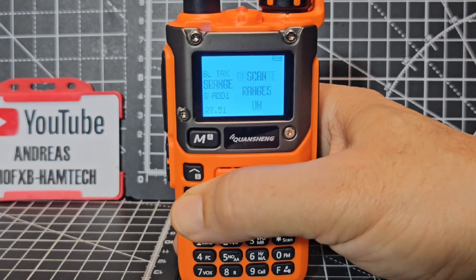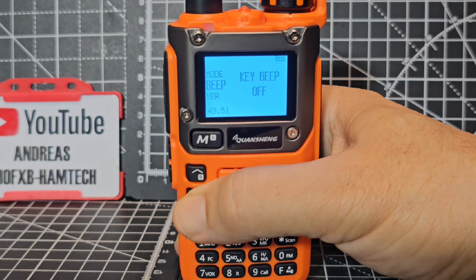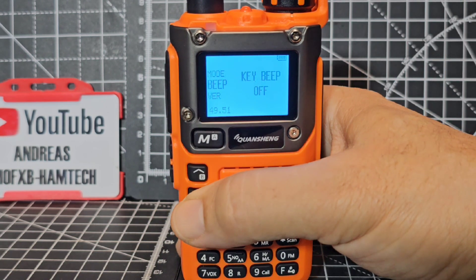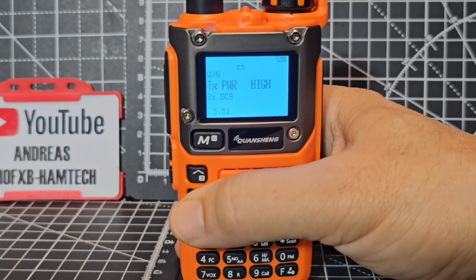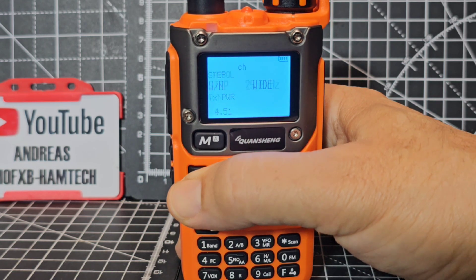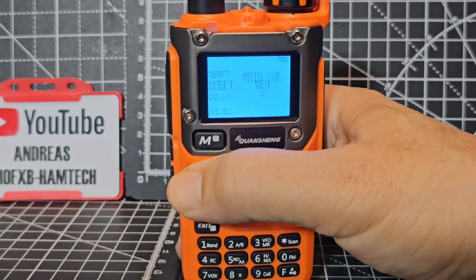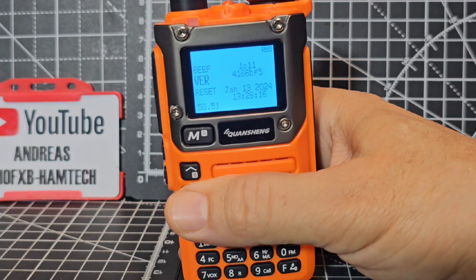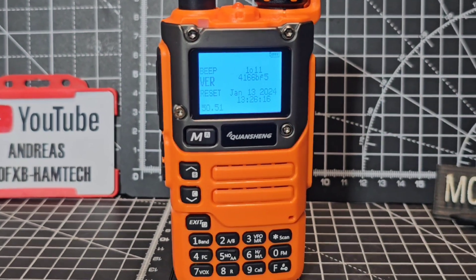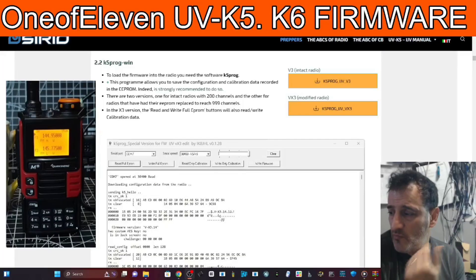That's an overview. TX power is menu 5, you've got squelch, wideband/narrowband, and channel step in the first few selections. There's squelch, and you can reset if you want - and there's my version. I believe there's another version called packed bin - I haven't tried that one. Please hit the like and subscribe, thanks for watching, catch you on air - 73, bye for now, M0FXB.